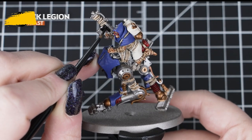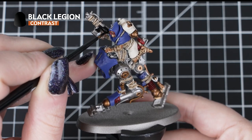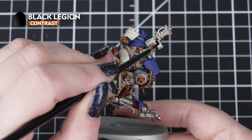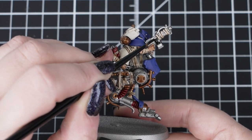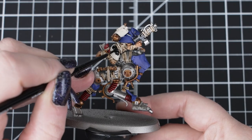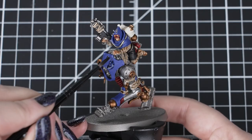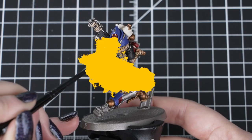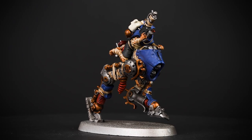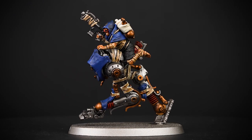Next we'll use Black Legion in two ways. We'll use it straight from the pot for any boots, clothing and gun casings. As not all Waybrethren have boots or more than one piece of cloth, you can mix and match for some diverse colour schemes across your whole unit. We'll also thin down one part Black Legion to three parts water to make a great shade for our silver metal and blue panels. Black Legion is a very versatile contrast paint — it's a neutral tone but very heavy, so it's great used straight out of the pot or thinned down for a lighter shade.